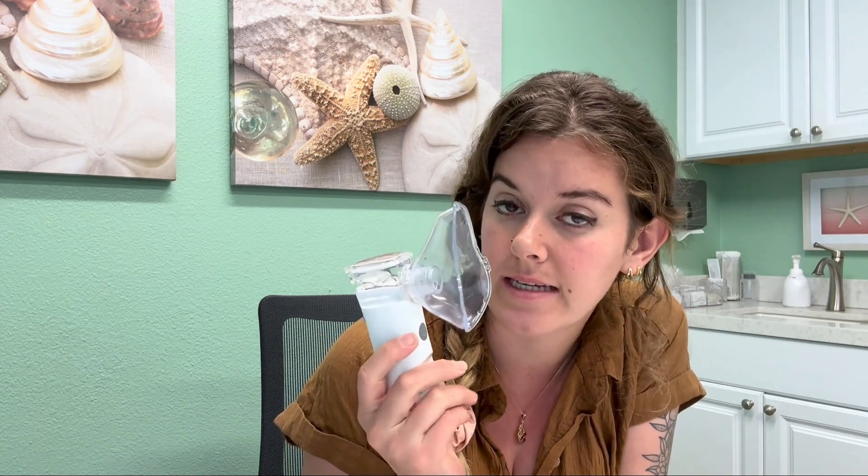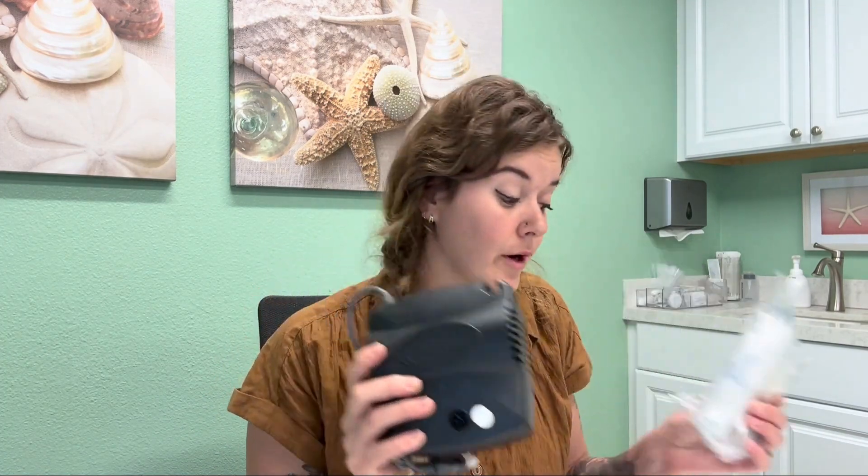I have here the portable nebulizer that you can purchase on Amazon under Nourish Favorites. This is my favorite one because I think it's easy. They also have plug-in nebulizers that you can utilize as well with tubing. This is another great option.